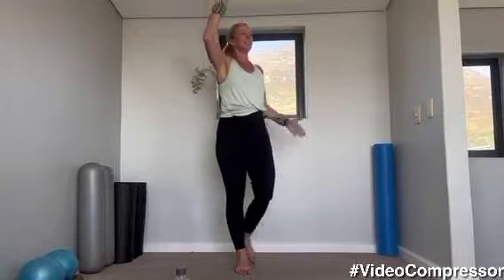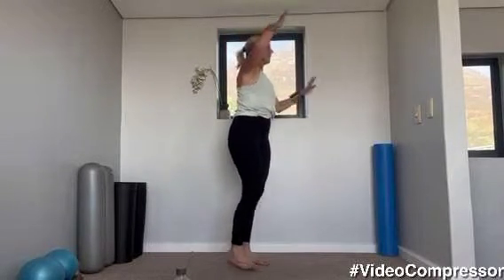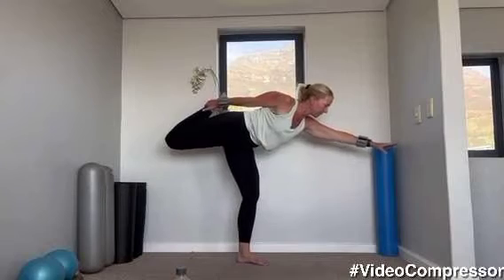Last one — grabbing your foot behind you, knees together, tuck your hips under and reaching that arm up and change. Tummy pulled in, make sure you're squeezing those hips forward. Last one — from here you can either hold it here or we're going to reach. Tummy pulled in and up. Good, changing sides.